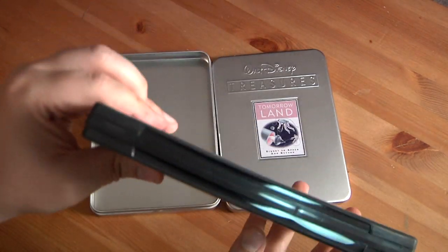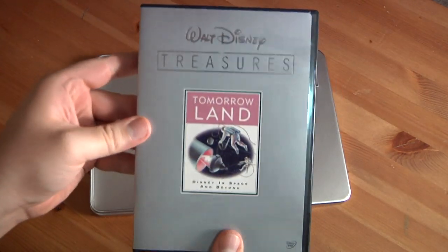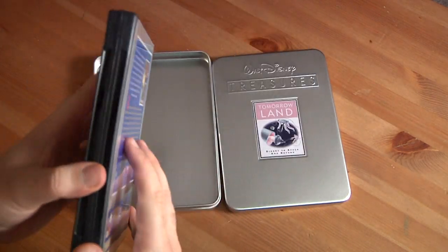This doesn't have a sticker. It's a 2-disc case like the others. The front and back are all the same as the tin.